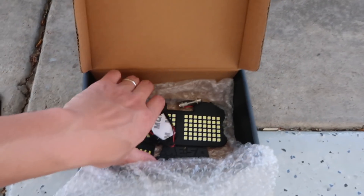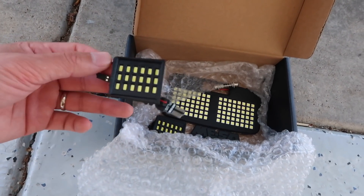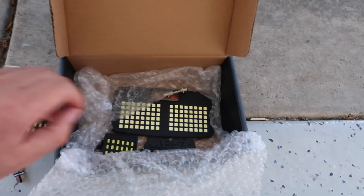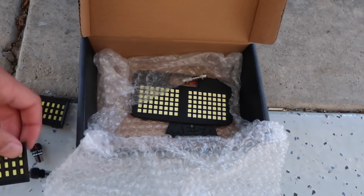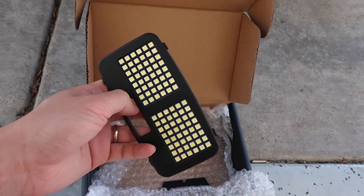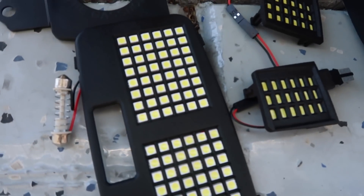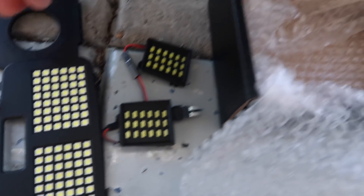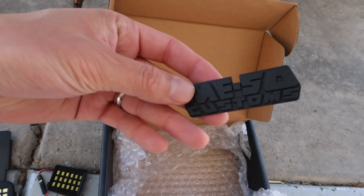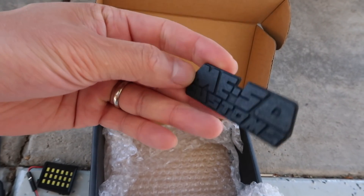We got some other goodies here — got the dome light and the map lights here and here, and then the dome light here. As you can see there's a bunch of LED chips on there so it should be nice and bright. And then we got this little emblem — we're gonna throw this on the truck because it's badass.